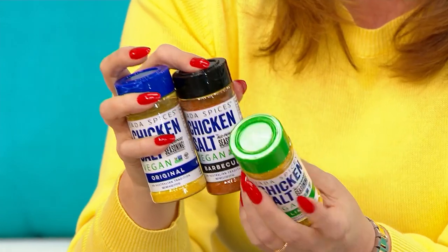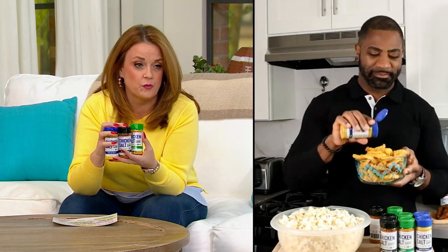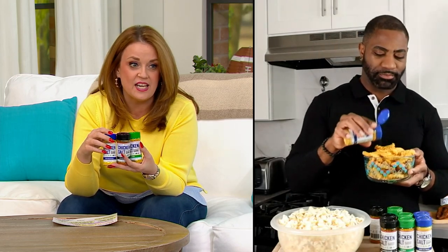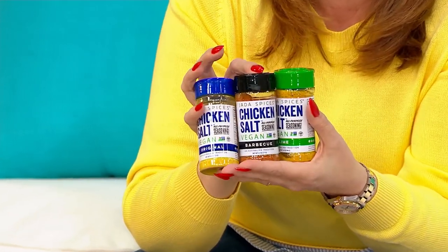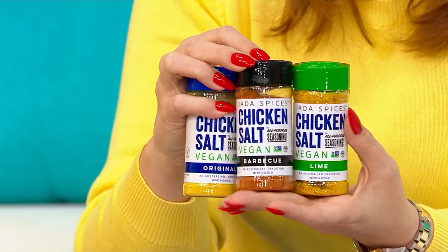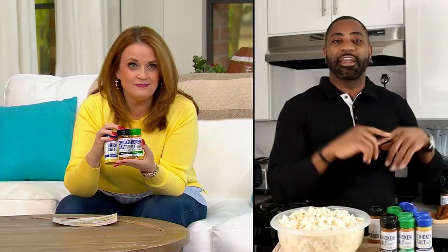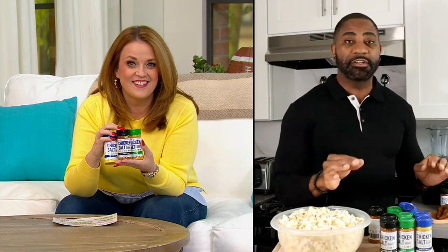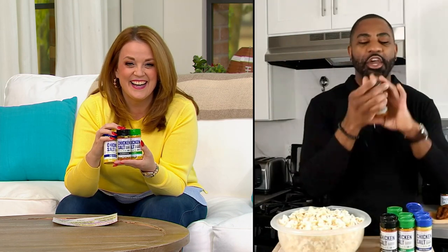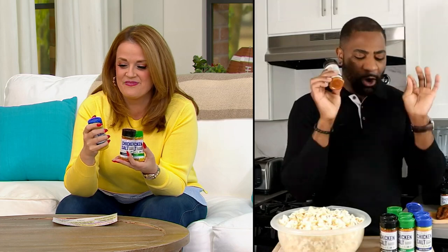You can read the full nutritionals on QVC.com — I'm reading words I can pronounce: sea salt, onion powder, garlic, turmeric, spices. But also important is what's not in there: no soy, no additives, no gluten, no MSG — you're getting full flavor without anything we're trying to avoid. We're always trying to find ways to eat healthy, and you don't even need to change your whole diet. Very clean ingredients in all three flavors, and you don't need a whole cabinet full of other spices — everything you need is all in one bottle.